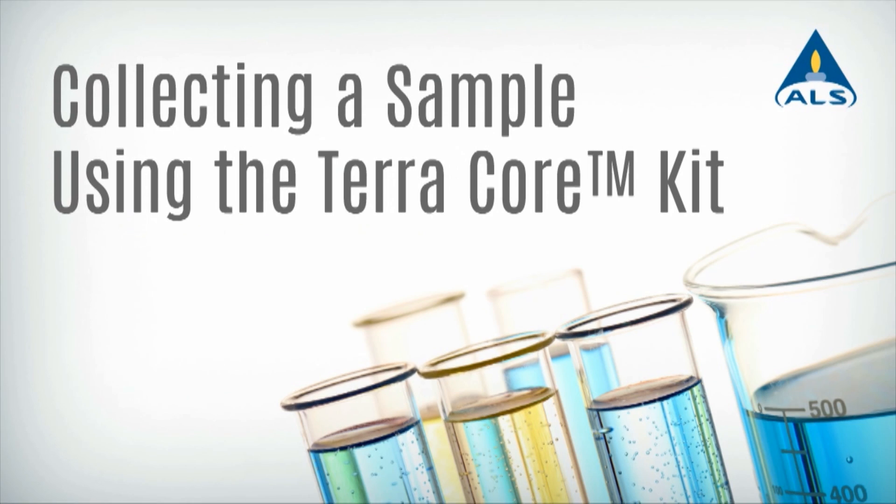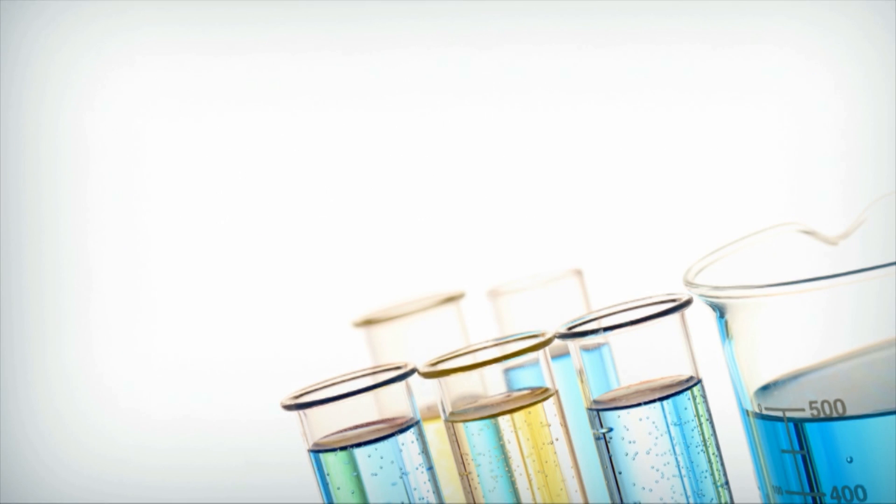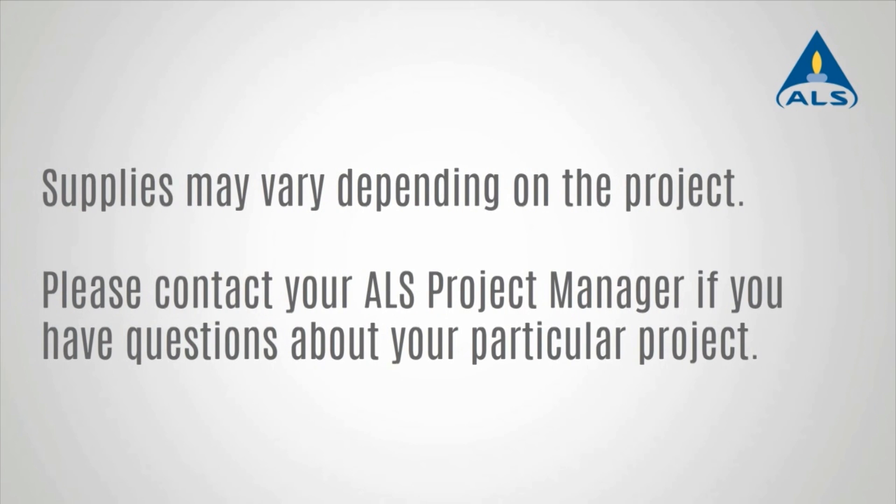Method 5035A reduces the amount of disturbance when collecting soil samples for the analysis of volatile organic compounds. This short video will demonstrate how to sample using a TerraCore sampler.